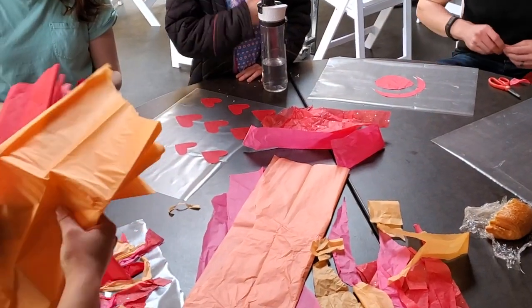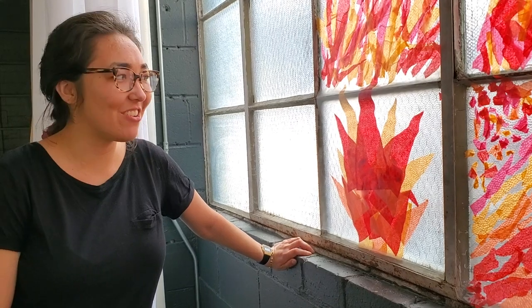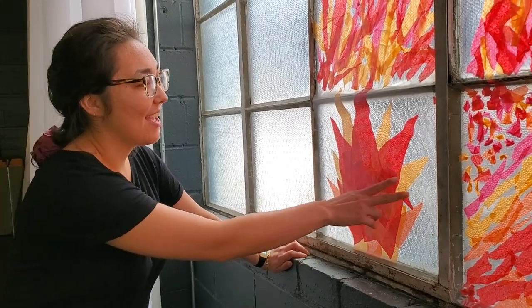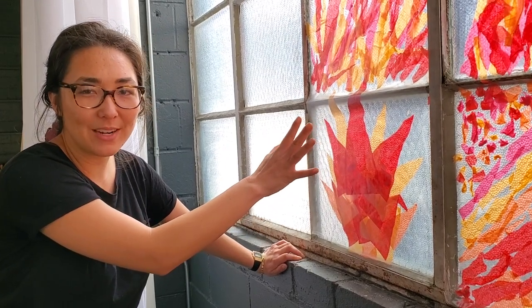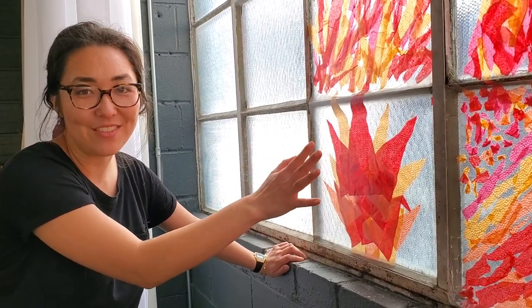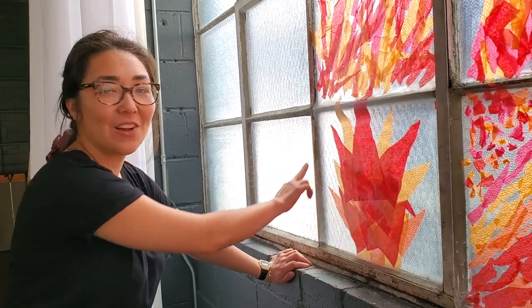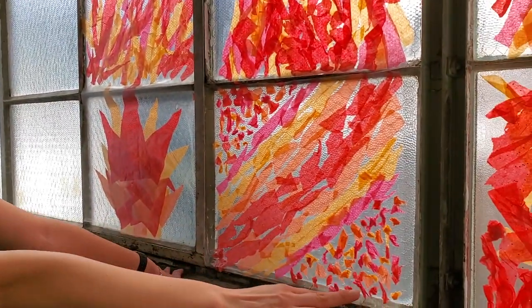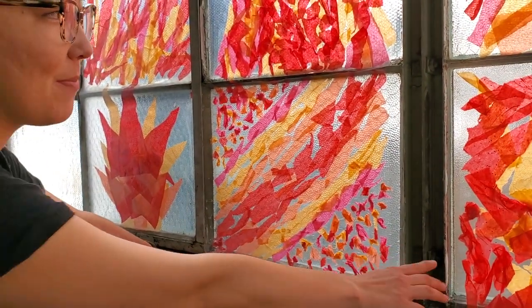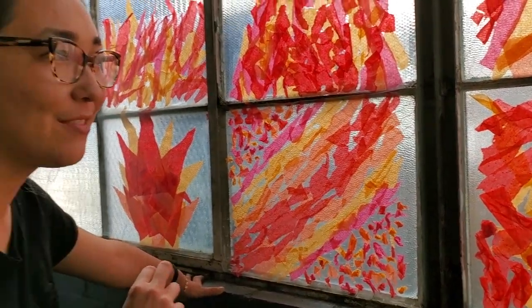You just cut the strips the size of the window, and we ended up hanging them in the window of our church. One thing we noticed when doing it is that the contact paper sticks to the window better if you don't overload it with tissue paper. This is a really good example because there's a lot of sticky space on the edges. This one's still pretty good, but some that have a little too much tissue paper — it's kind of heavy and there wasn't enough room on the edges to make it stick very well.